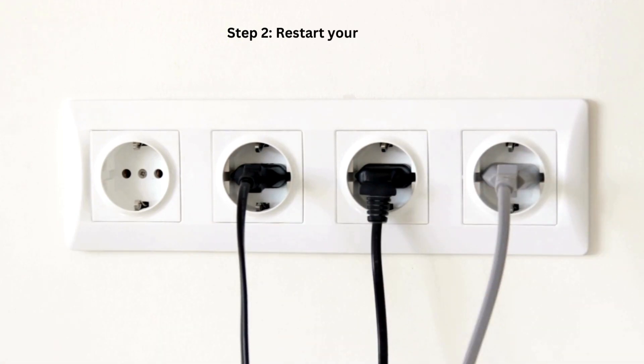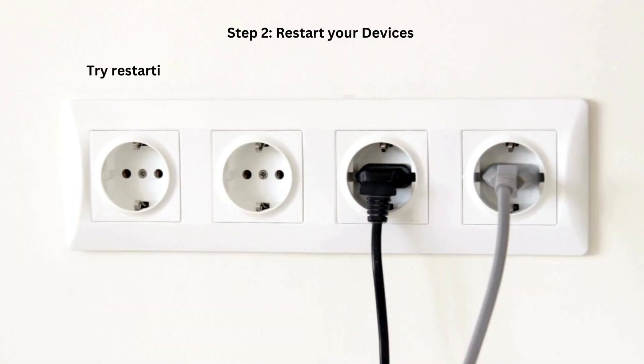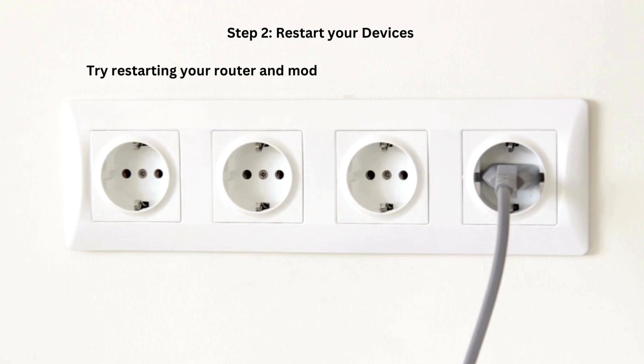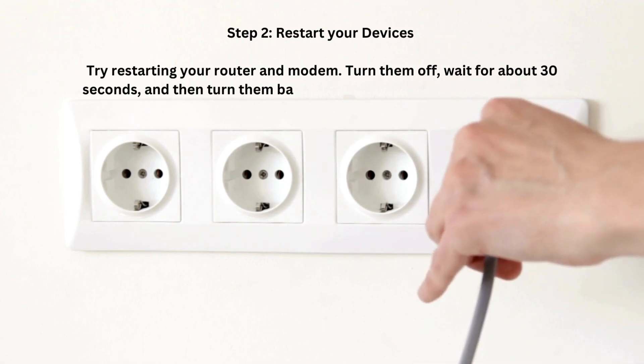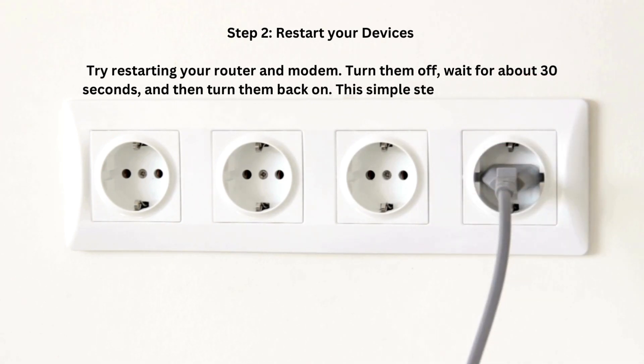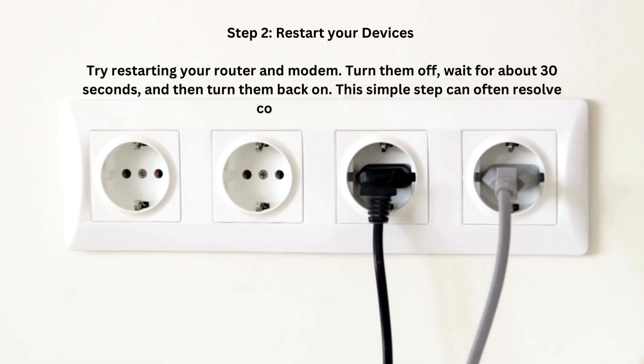Step 2: Restart your devices. Try restarting your router and modem. Turn them off, wait for about 30 seconds, and then turn them back on. This simple step can often resolve connectivity issues.